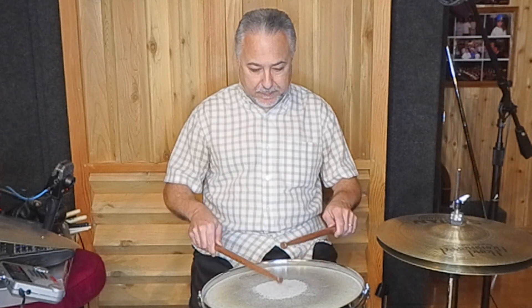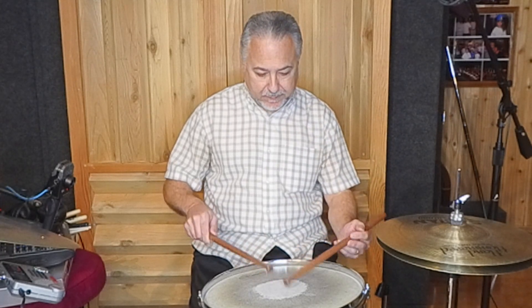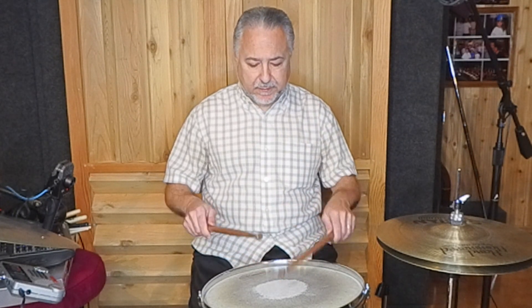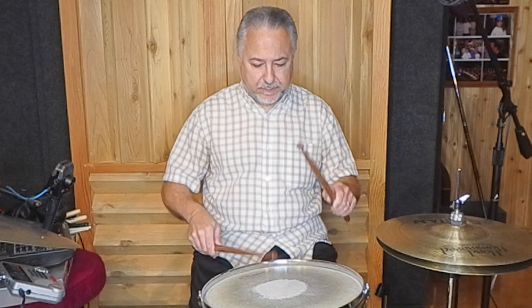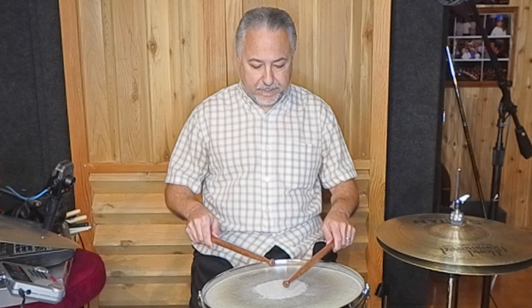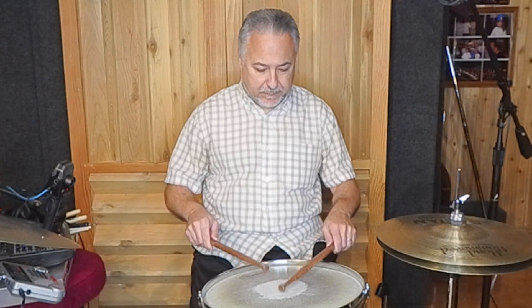Then I'll practice my double stroke rolls both ways. I'll do that for about five minutes — all different lengths: short ones and long ones. I'll concentrate on evenness, and I'll even try to play really quietly, leading with both the right and left hands. That's important because a lot of the work I do with orchestras is very, very quiet — sometimes I barely play above one inch on the head.